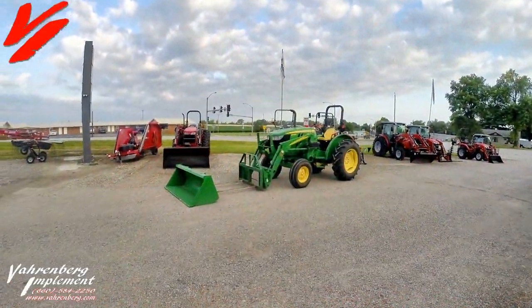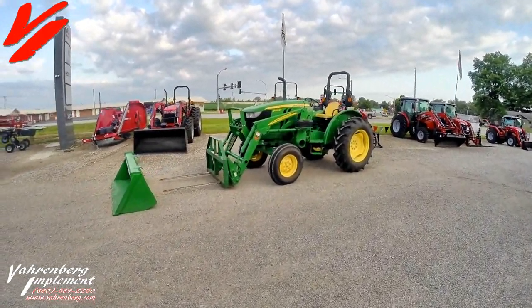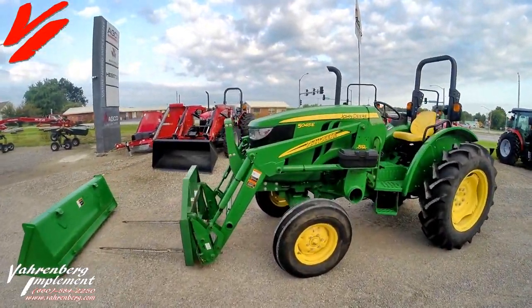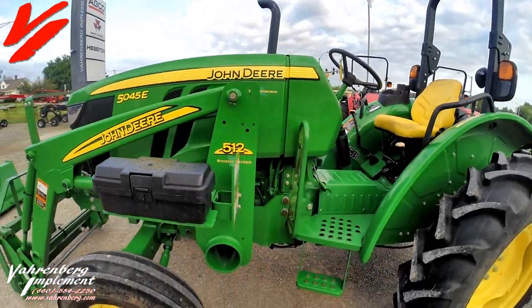Welcome to a Varnburg Implement pre-owned tractor video. Today we're here with a 2016 John Deere 5045E. We just took this tractor in on trade.